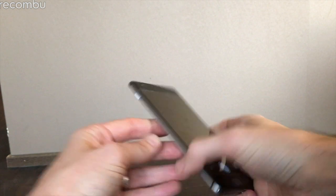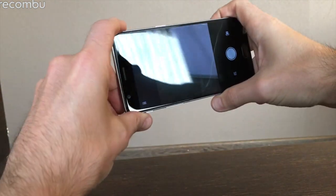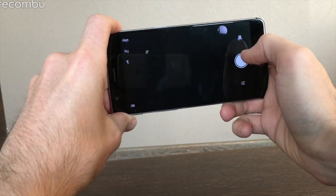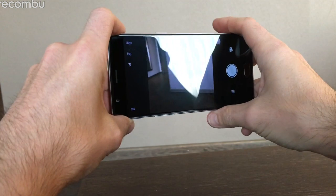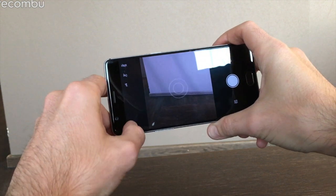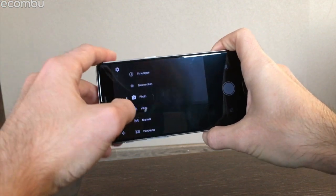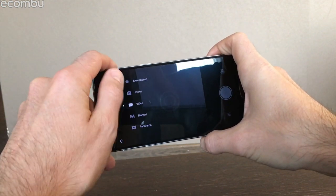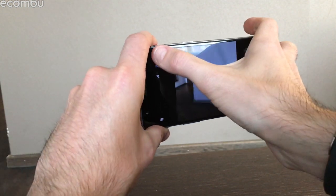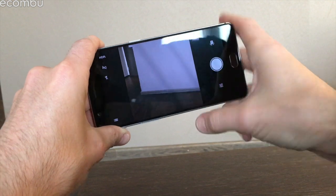Moving on to cameras: the OnePlus 3 has a 16-megapixel rear camera with a single LED flash. While it isn't exactly stunning, it does the job nicely — super fast autofocus, image stabilization built in, and it can shoot up to 4K video. We did find some audio issues in the past with video — sometimes a bit stuttery or echoey. You also get full manual mode and panorama, but it's generally a fairly paired-down, simple snapper with HDR mode and not much else.